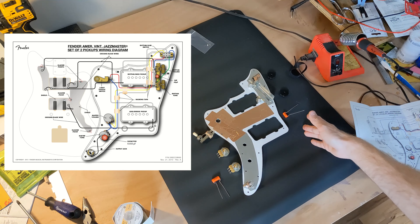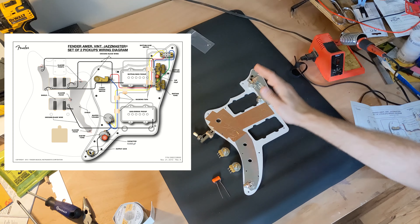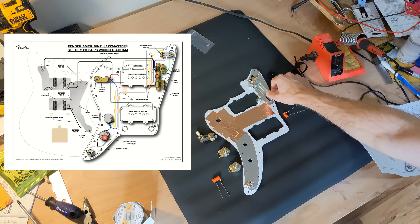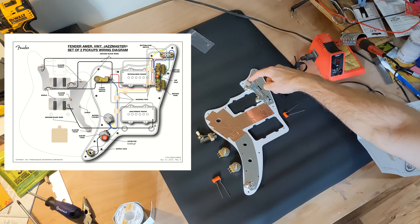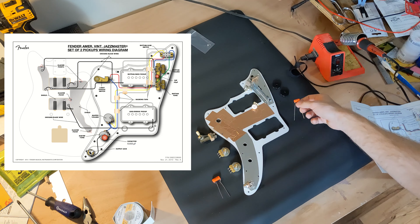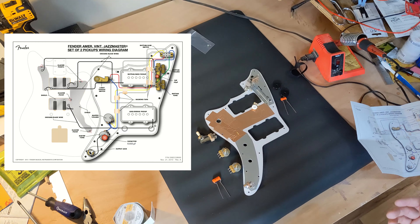On the right side is something completely different — this is called the rhythm circuit. There's a switch here that toggles left and right, which will completely cut out the standard circuit and route only the neck pickup regardless of what the other switch is set to. You have completely separate tone and volume potentiometers with little roller knobs. The volume on top is 1 meg and the bottom one is 50k — a different value pot. And there's a different filter capacitor, in this case 0.02 microfarad. It's a really interesting circuit design; honestly I probably won't use the rhythm circuit too much — it's designed to make the guitar really warm and muted.